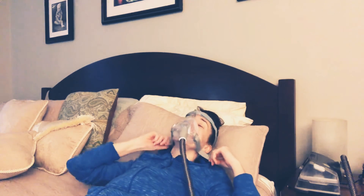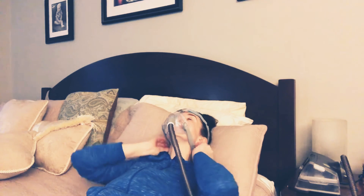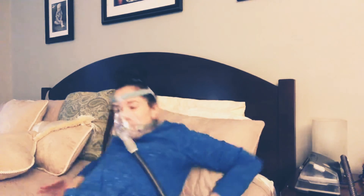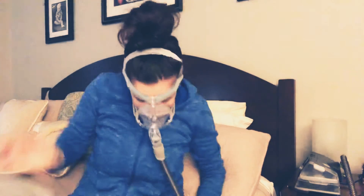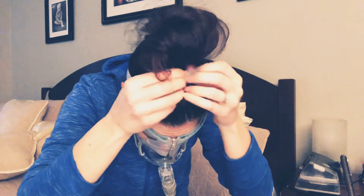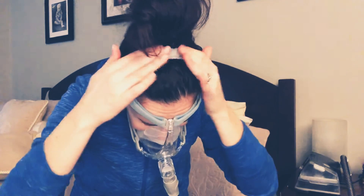Then I would adjust the bottom straps. What I do is unfasten, allow it to leak a little bit, and then re-fasten. There's also a strap on the top here if you needed to adjust that. Usually you don't need to adjust it once you make your initial fit.